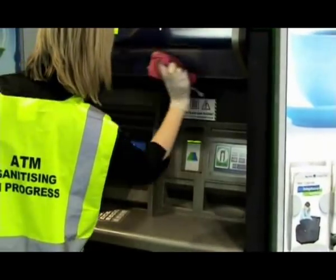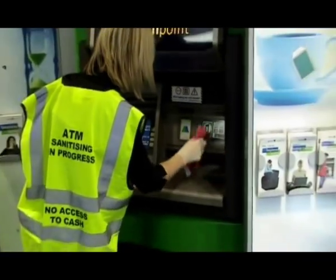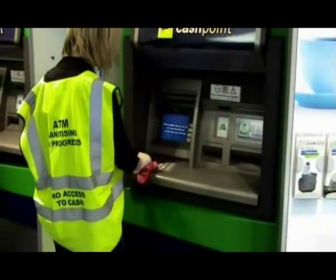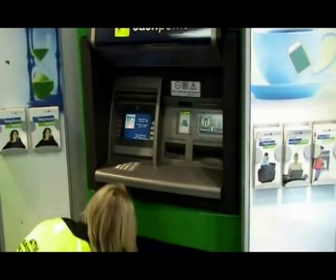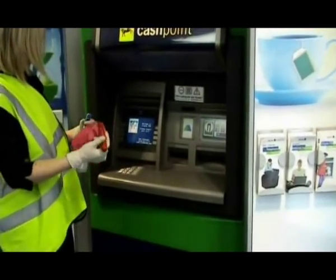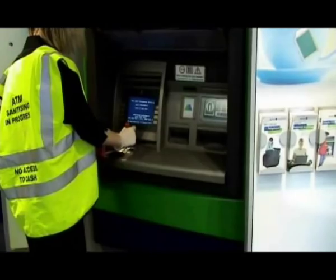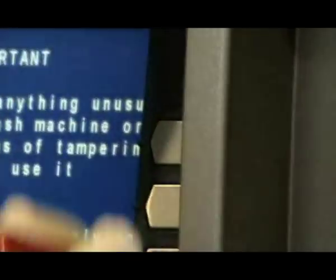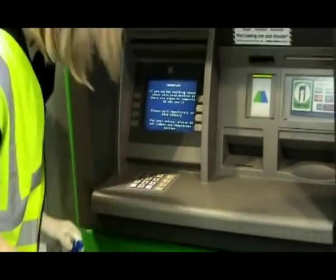The ATM brush may be used if necessary to access these areas of the ATM. Now, using your telephone wet brush slightly dampened with Technogene 1, valet the keypad and the buttons at the side of the screen. Dry and buff all surfaces using a dry red microfiber cloth.